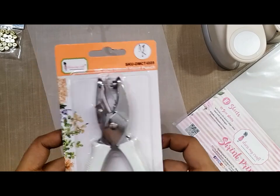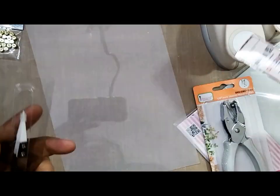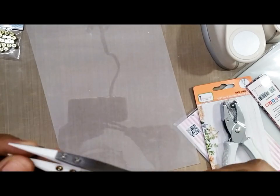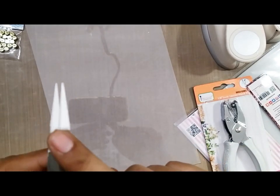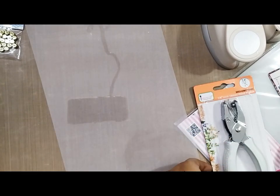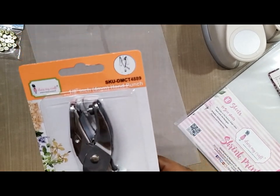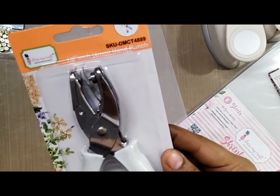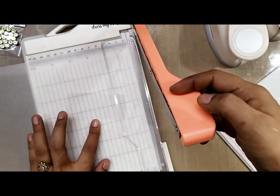We would also be requiring hand punches. The other thing we would be requiring is fine tip ceramic tweezers. These tweezers really come in handy because they have a ceramic tip and it really protects your hands when you're using the heat gun.